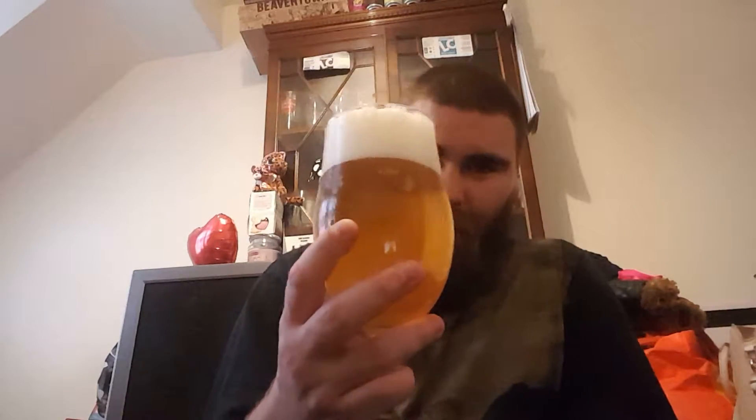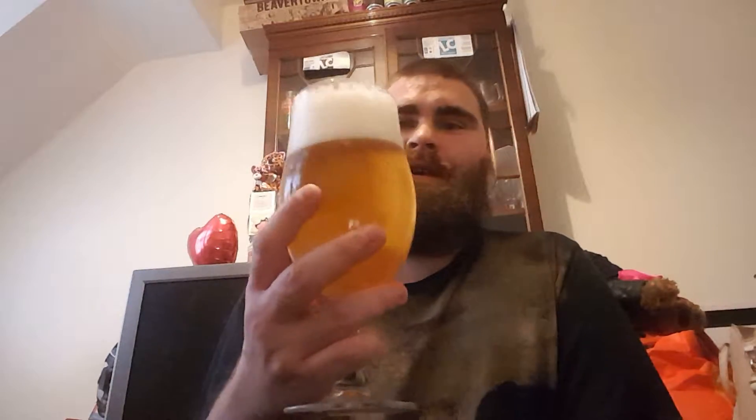Nice, soapy head. Nice levels of carbonation. Oh well, didn't expect that one.